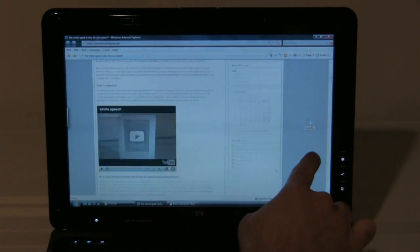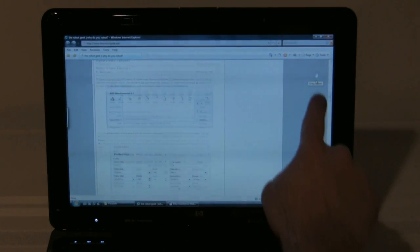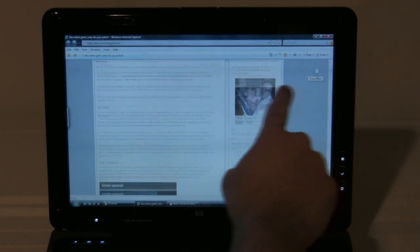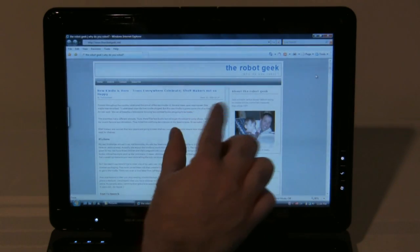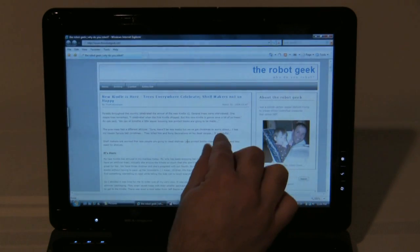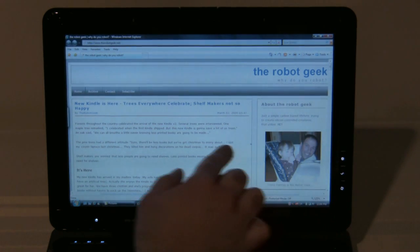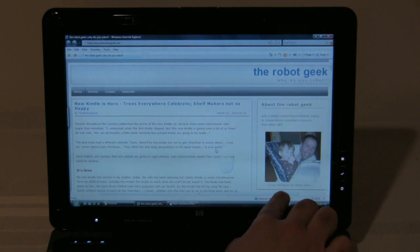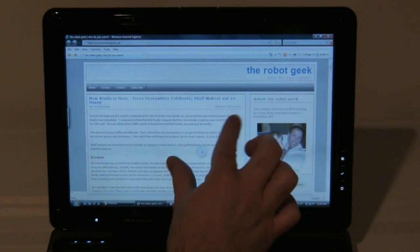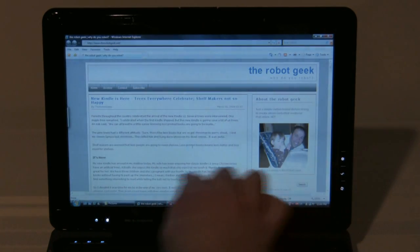If you want to go ahead and scroll the page up, it's got simple stuff like that. But then you can actually do the popular pinch — this is IE7 that I'm running in — and so I'm able to actually zoom in on parts of the photo. We can do the pinch to zoom out and the expand to zoom in.